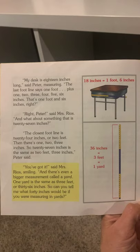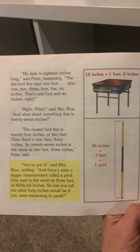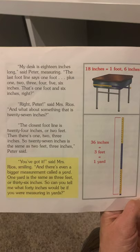And what about something that is 27 inches? The closest foot line is 24 inches, or 2 feet, then there's 1, 2, 3 more inches — so 27 inches is the same as 2 feet 3 inches, Peter said. You've got it, Mrs. Rios said, smiling. And there's even a bigger measurement called a yard — 1 yard is the same as 3 feet, or 36 inches.